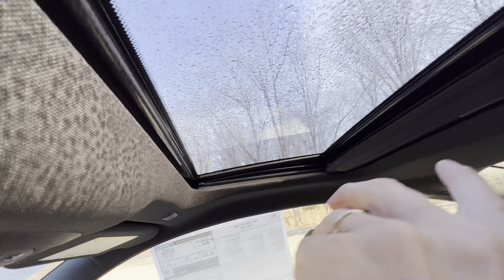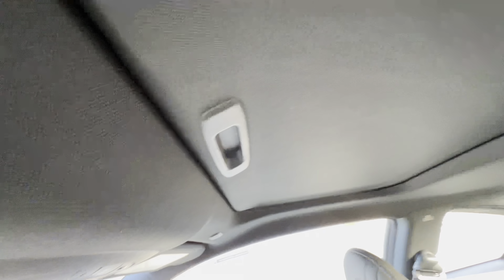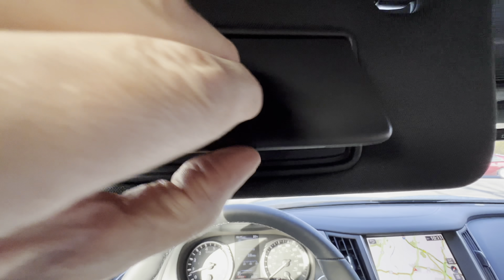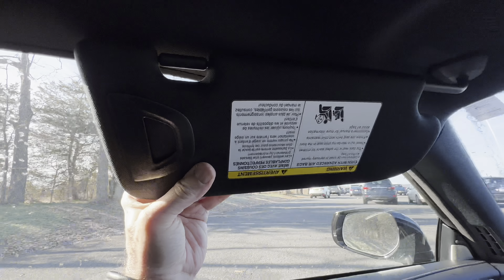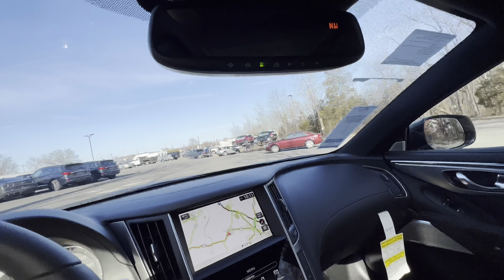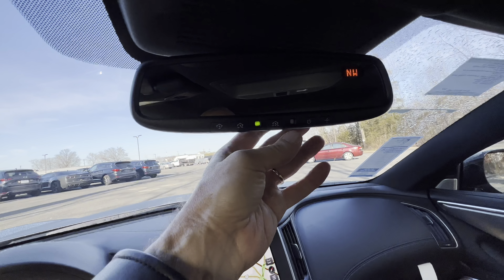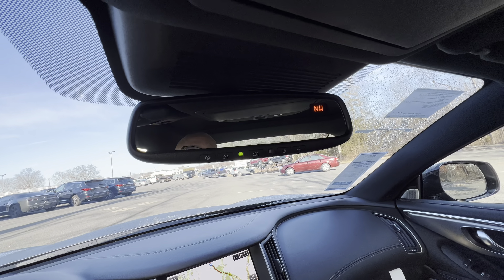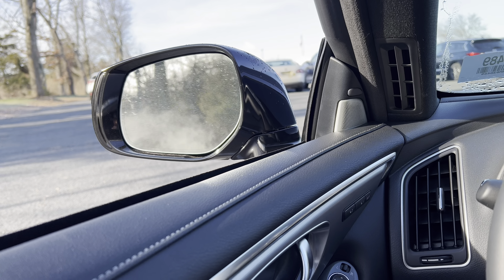You can pull the sunshade closed — it's not automatic. The visor has a slider to block out side sun, which is very nice. Standard rearview mirror — no digital rearview mirror for the Q60 in this Lux all-wheel drive trim.